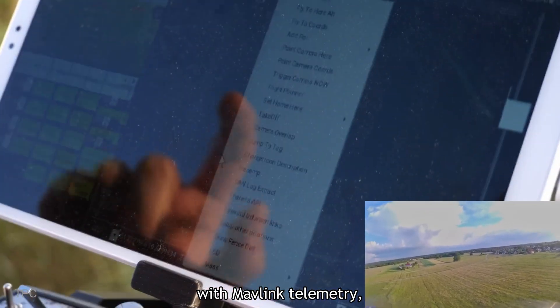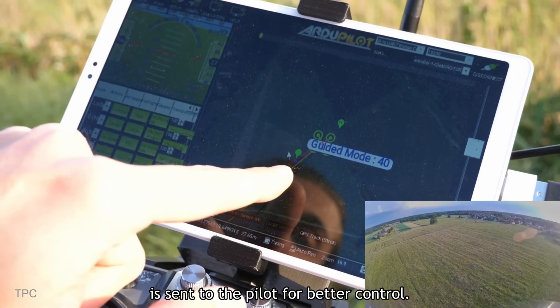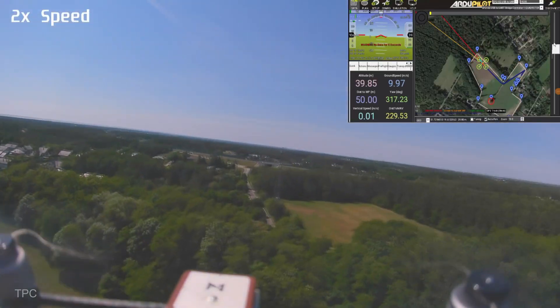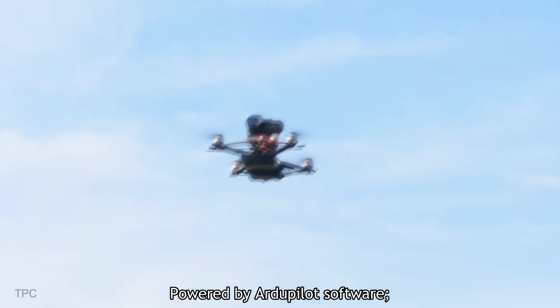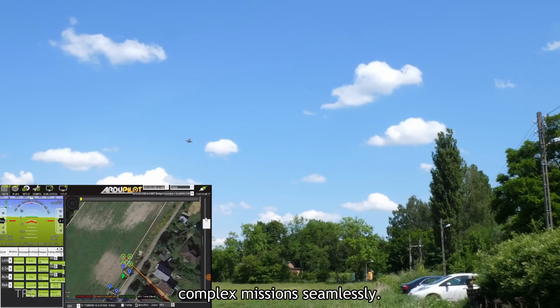With Mavlink telemetry, real-time flight data like altitude and speed is sent to the pilot for better control. The drone is also equipped with a GPS module, enabling autonomous navigation, including returning home and following preset paths. Powered by ArduPilot software, it handles advanced flight controls and complex missions seamlessly.